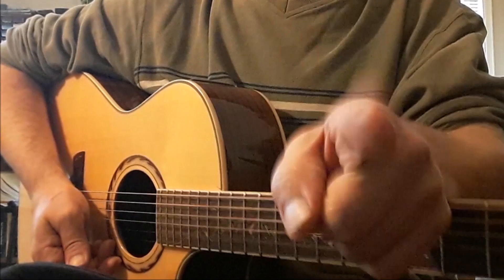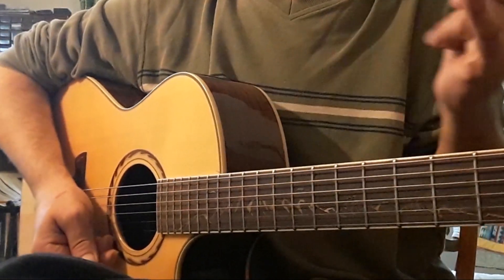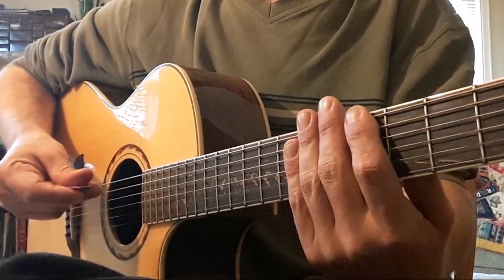Let's practice our C, G, D, and pentatonic scales at 80 beats per minute using alternate picking. Let's go from position five to nine and back to five. I will count to four and then we begin. One, two, three, four.